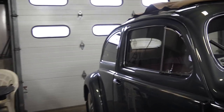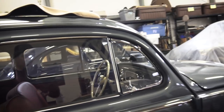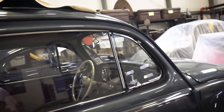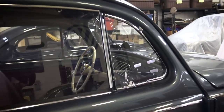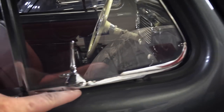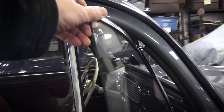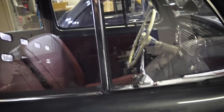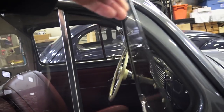Hey guys, Chris again from ClassicVWBugs.com. In this quick tip: do your vent windows whistle as you drive down the road? It's a very common problem with many Volkswagens. Even though you bought brand new vent window seals and brand new vent flap seals, and followed my video to build your doors, when you close that glass and tighten down that latch it still whistles.